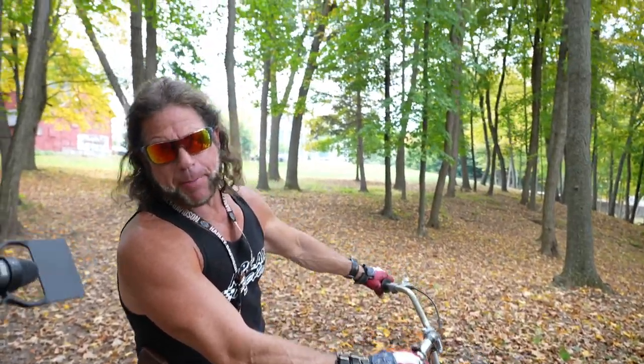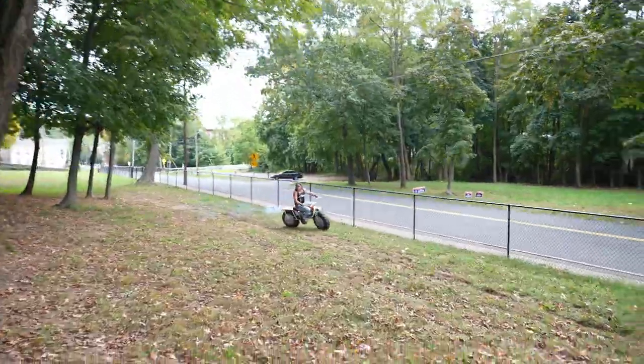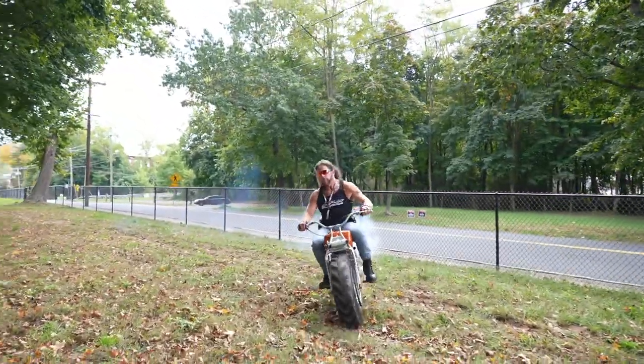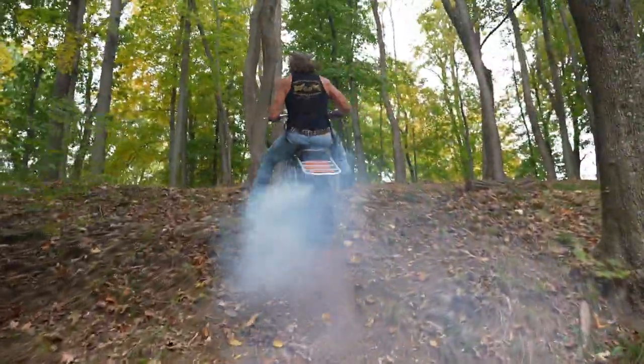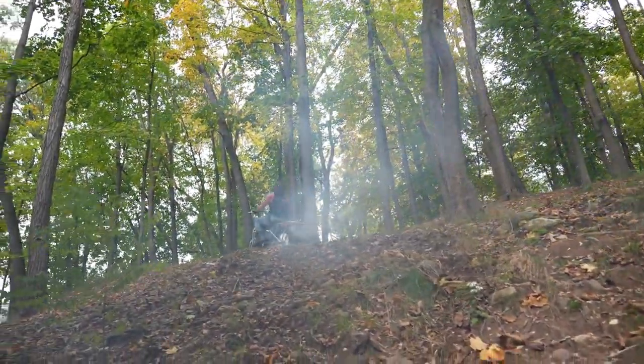On any normal motorcycle, this might be considered suicide, but on a Rokon, just another day in the woods. And I'm riding on the back of his bike. I said to him as we're going around these corners — because this guy is crazy, absolutely nuts.